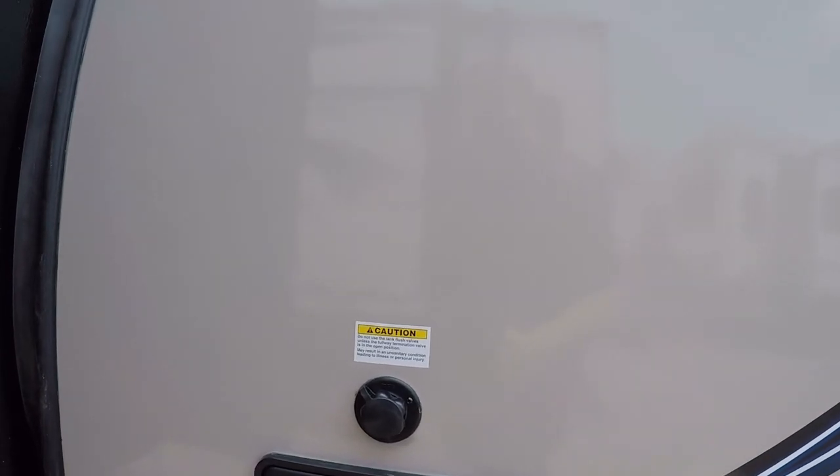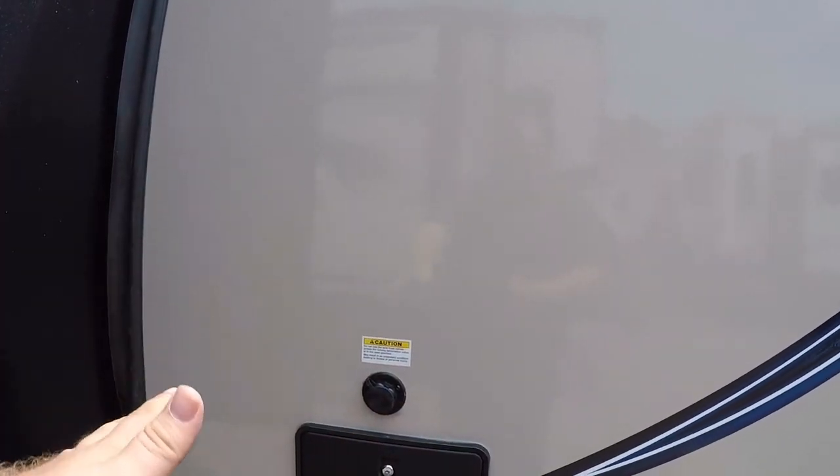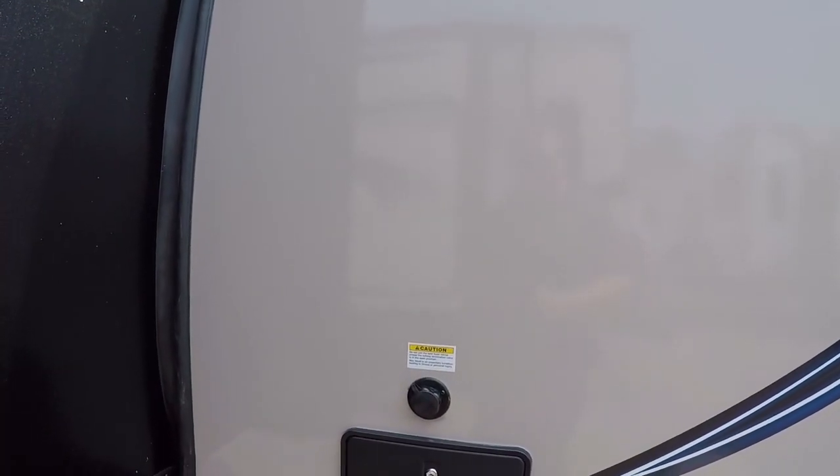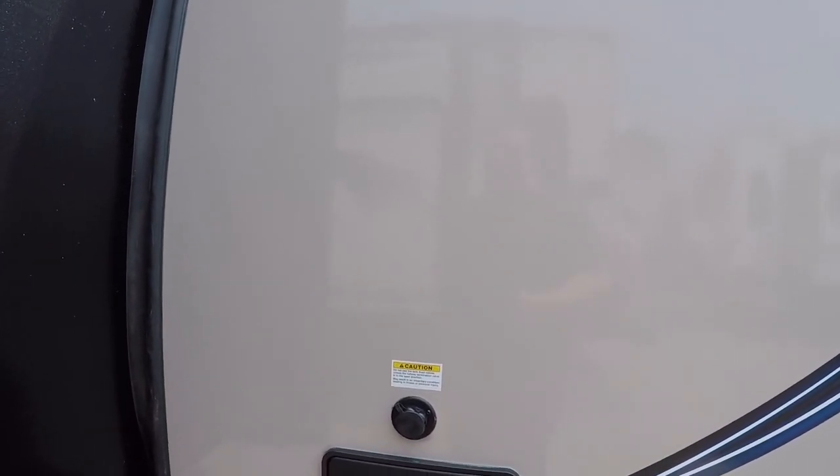There's an outside shower as well as an outside sink. We also have a black tank flush, which is a really underrated device. You just attach your garden hose to it, and a jet system inside clears everything out. It'll clear toilet tissue off the sensors and keeps things smelling a lot nicer.